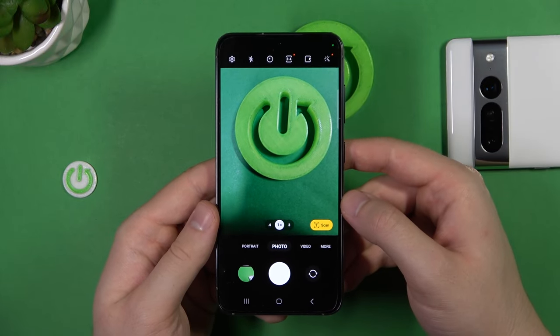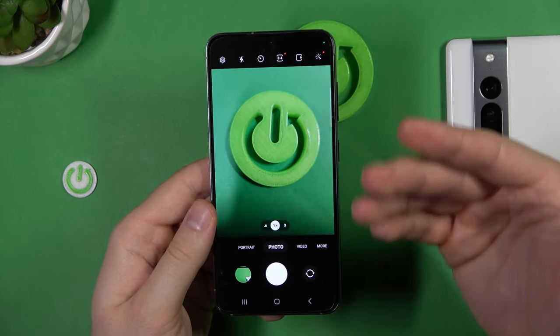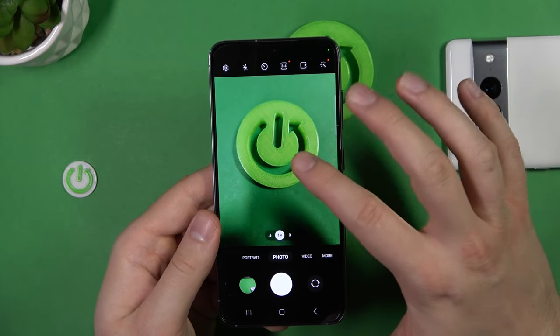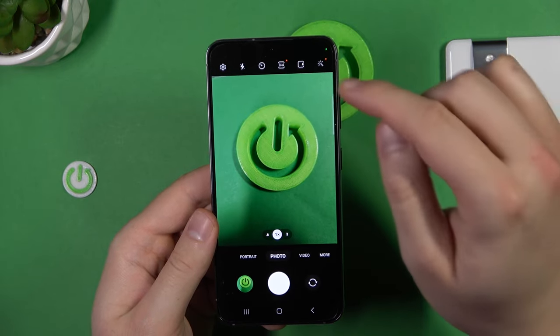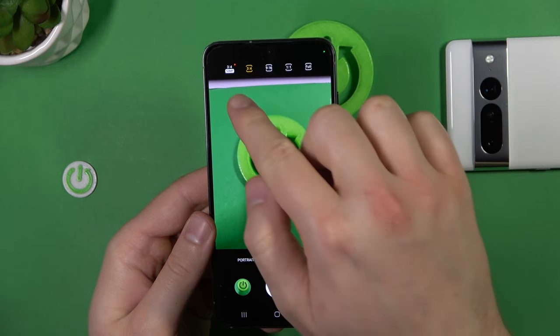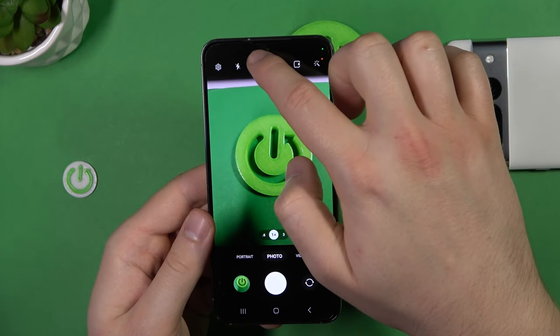We are going to start from the photo mode. First I'm going to show you how you can increase details on photos. Currently when you take a photo we can focus on this button in front of me. Let's catch focus by tapping on the screen, take the photo, and make a small comparison. When you click on the aspect ratio, you can choose the 50 megapixel mode and the 3x4 aspect ratio.